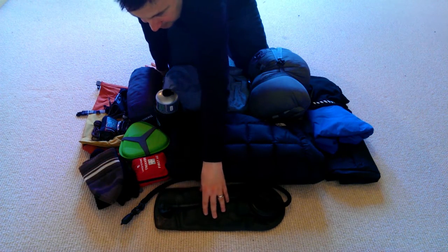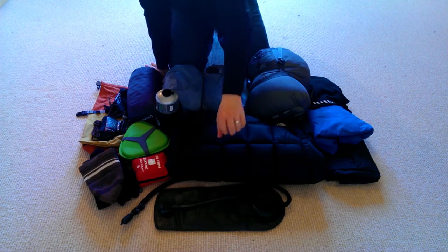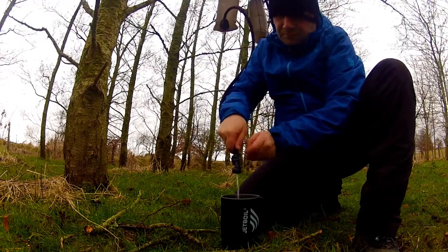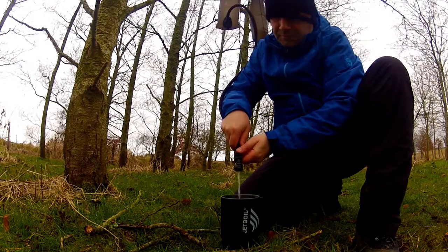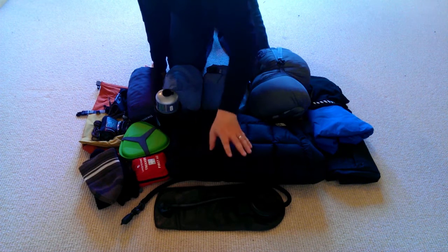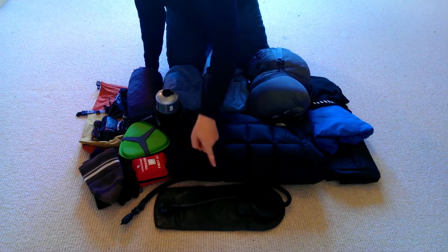In the front I've got my CamelBak Omega Beast reservoir. I've talked about it a lot before — it's a very useful piece of kit, good for storing water at camp and for keeping you hydrated on the move. I never use water bottles; I only ever use water reservoirs, and specifically this one.